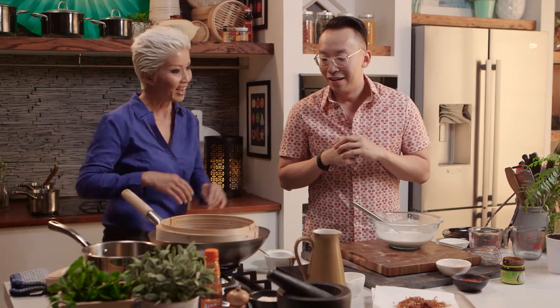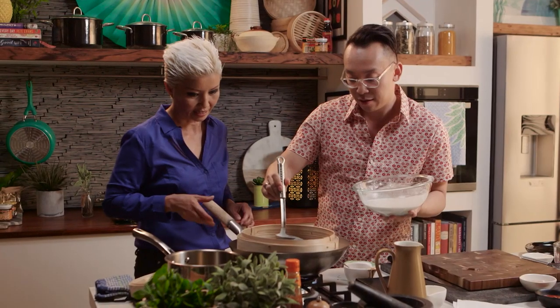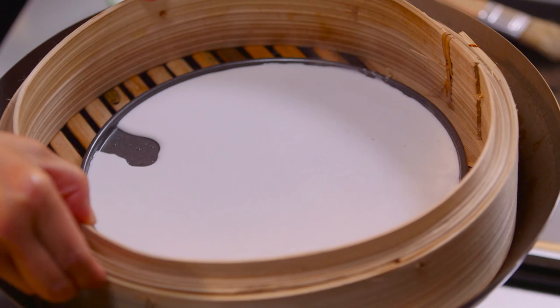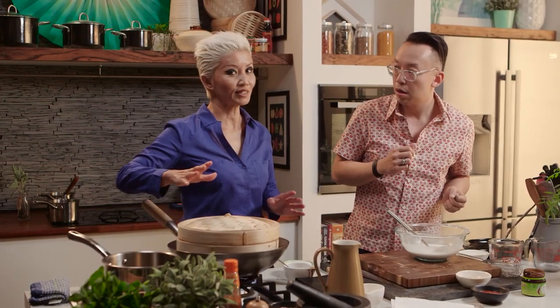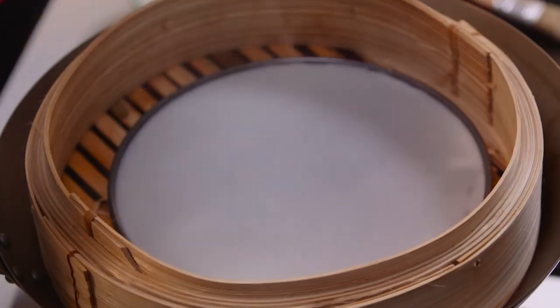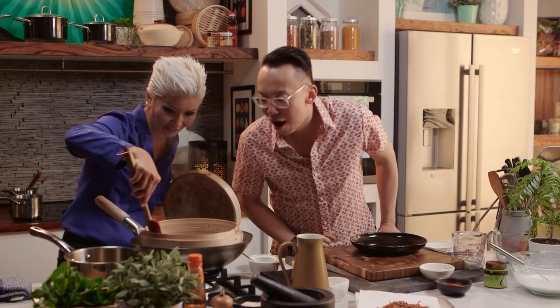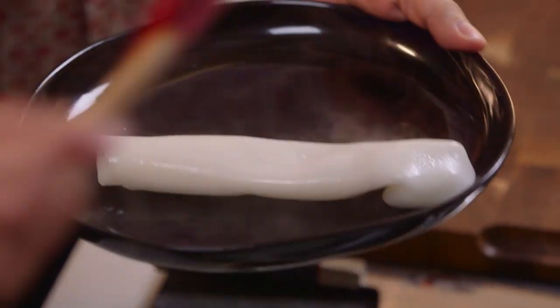This looks like it's steaming along nicely. Just a very, very thin layer — and one important thing is it needs to be perfectly level. Cover and steam for two to three minutes. Look — it looks really good! I'm going to try and gently lift this up — oh my gosh, look at that! We're going to make another three or four and then put the sauce over it and present it.